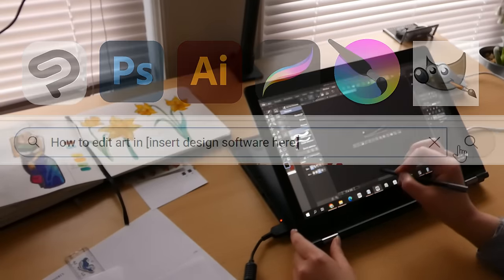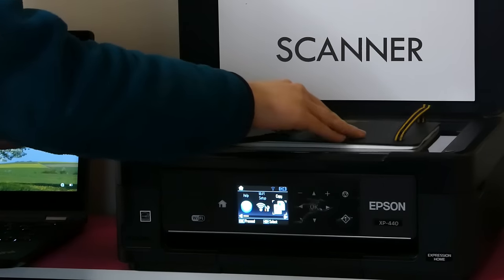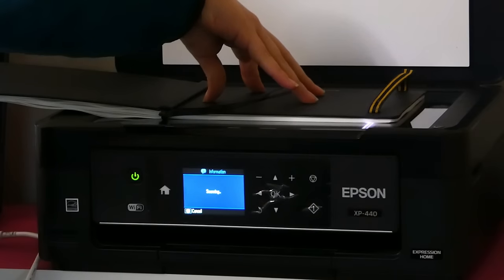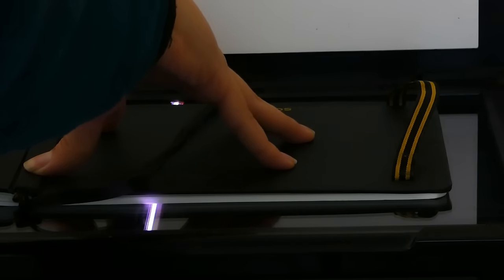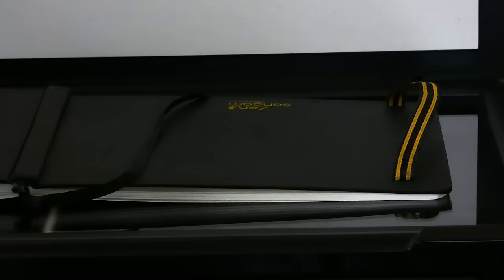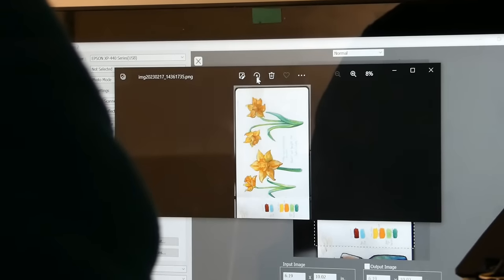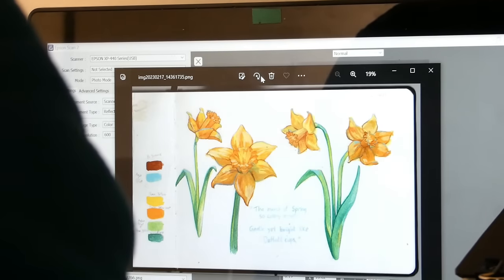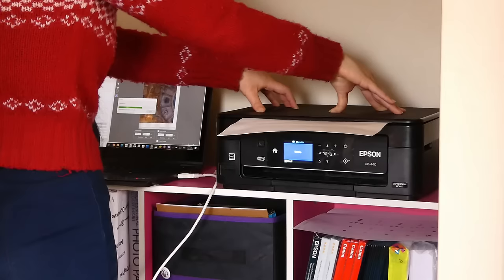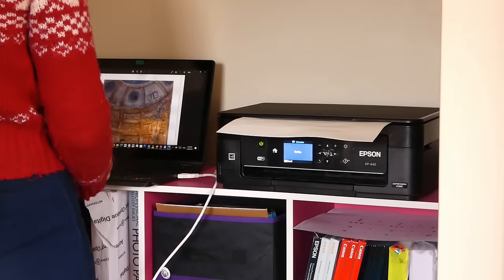The second thing you will need is a scanner. This is really only important for traditional artists because you need a way to transfer your physical artwork into a digital format. If you're a digital artist, you technically don't need this. Many printers have a built-in scanner, but they are also sold separately. Alternatively, most local print shops will have scanners that you can use. But my tip is: if you want to be a professional artist, having your own scanner is probably one of the most worthwhile investments I can recommend.